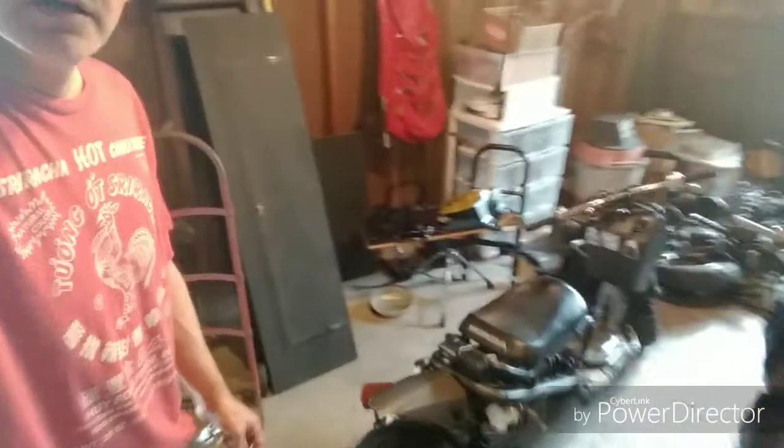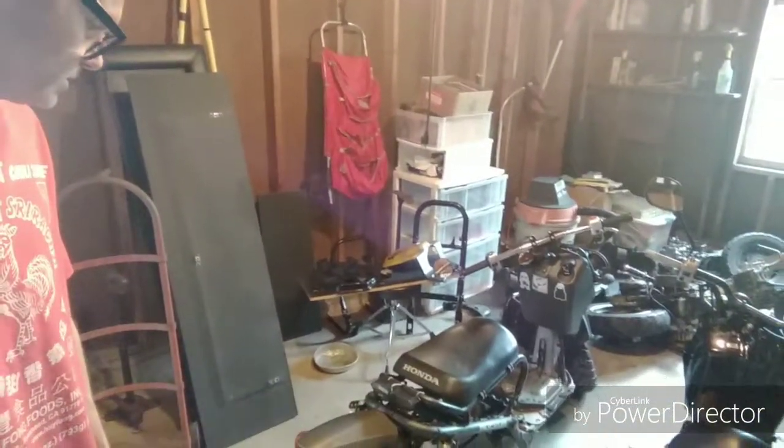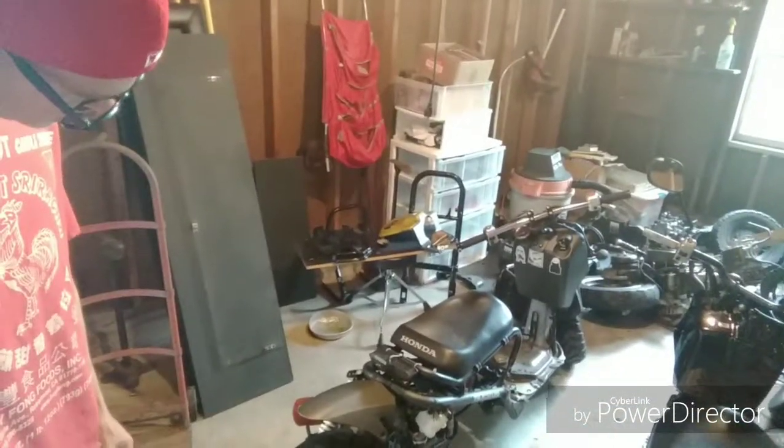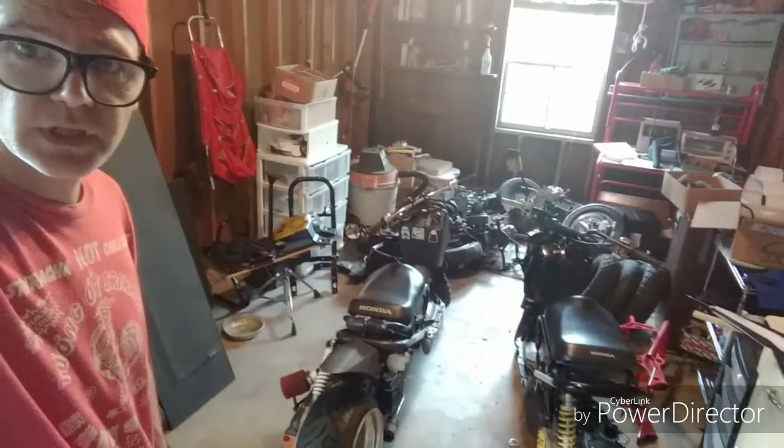I got a guy down the street, this bike, and the frame is damaged, the stretch is damaged, so we're gonna make a whole bike and get him back riding.